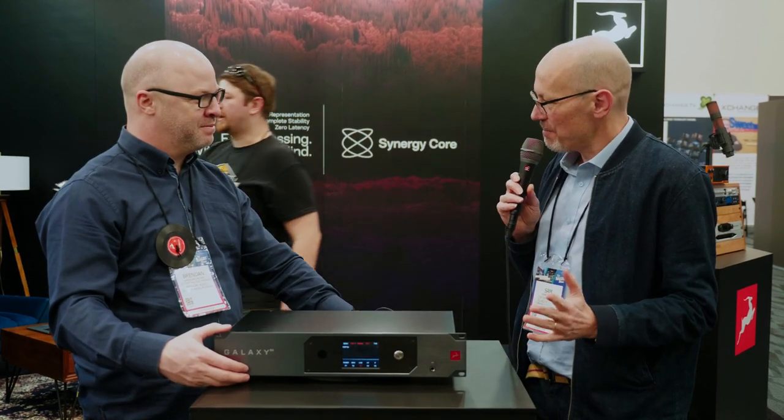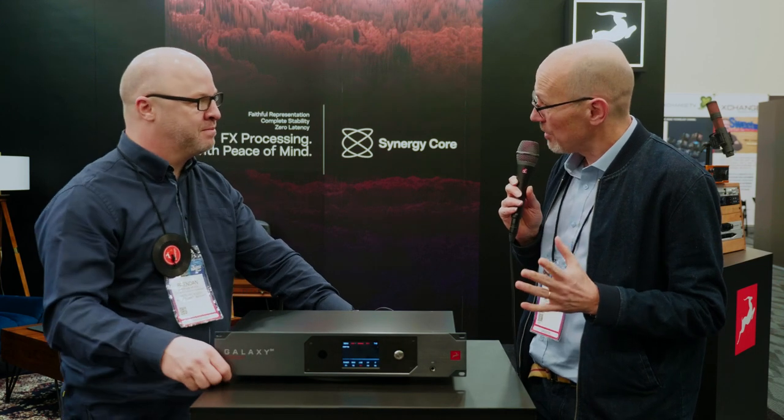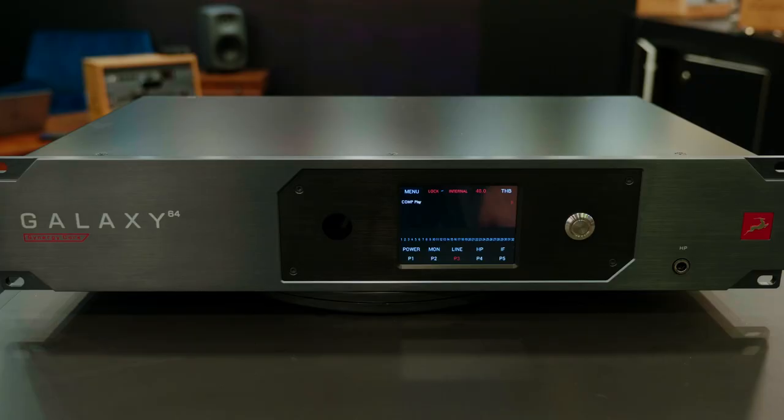And in between us is this imposing-looking new box which you're launching at the NAMM Show. This is the Antelope Audio Galaxy — the Galaxy 68. It's our first Dante-enabled device. And Antelope is always overachieving, and we shot right past the moon into the stars, and we have the Galaxy 64.